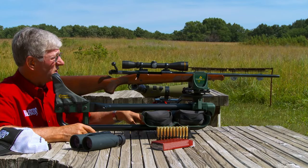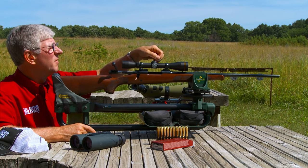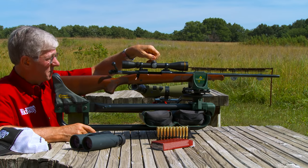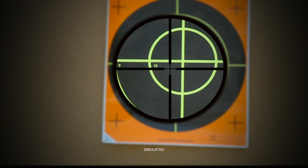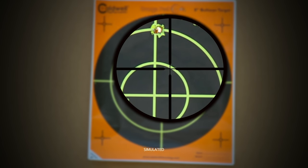Here's the next step. With the gun still in the rest and the crosshairs on the bullseye, I turn the turrets as necessary to move the crosshairs to the bullet hole. The gun must not move during this process.